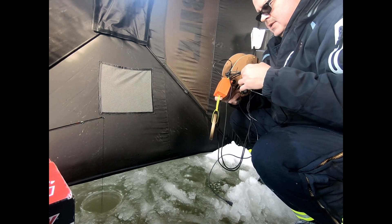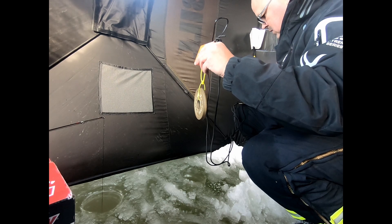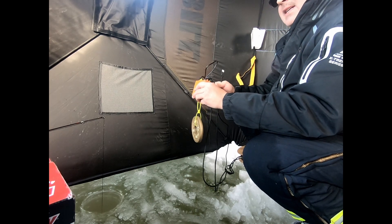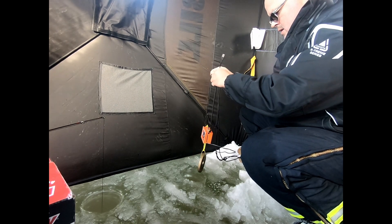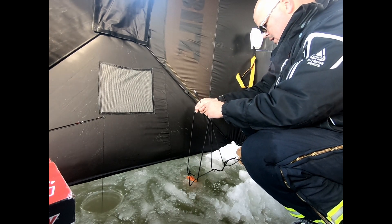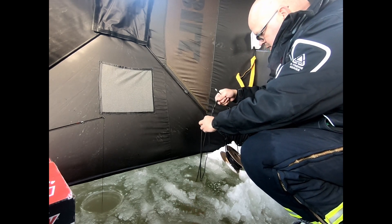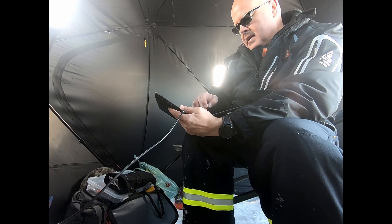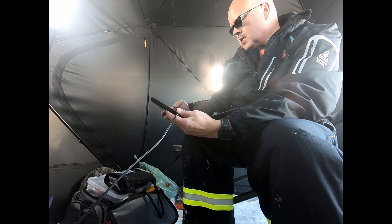Let's start with lowering it into the hole. The whole idea is I've got to keep that USB out of the snow. Some days, being a mad scientist isn't worth it. We're going to try and align the camera to point at our lure — there it goes into the briny deep. Alright, we're on. I'm going to access the camera app.